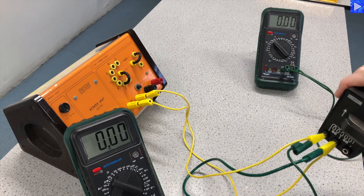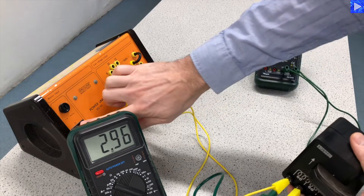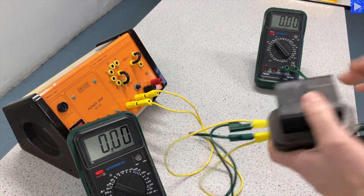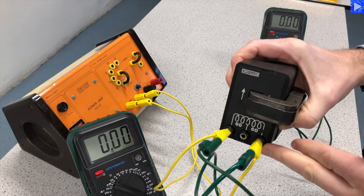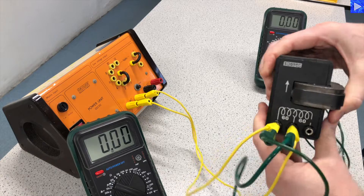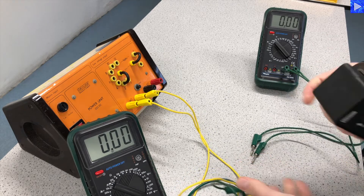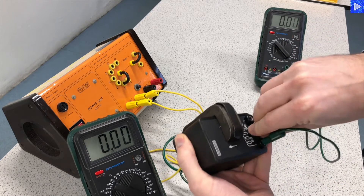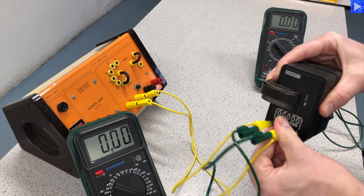Let me just turn this on so you can see what happens. We were getting about three and just under six volts — that was on 60 and 120. At different stages I'll be adjusting the ratio; for example, 120 on this side keeping the other on 120, or keeping the primary on 60 and changing the secondary to 240. I can also unplug this entirely and turn it around to go from 120 down to 60, or 240 to 60. So I have different combinations of turns that I will be testing.